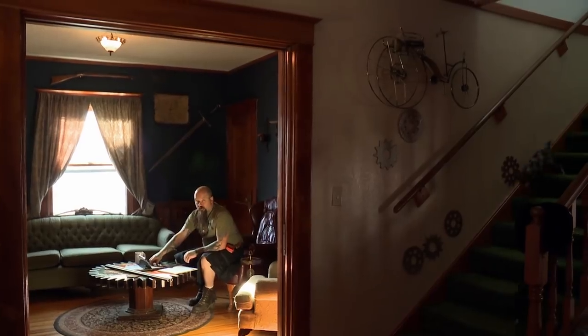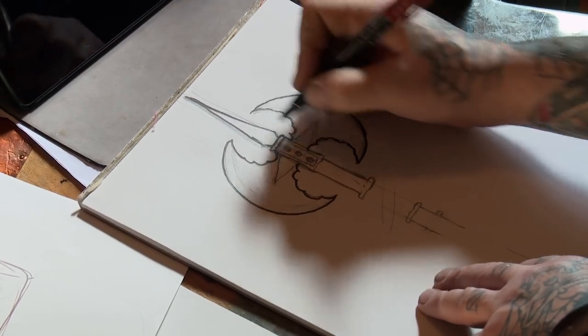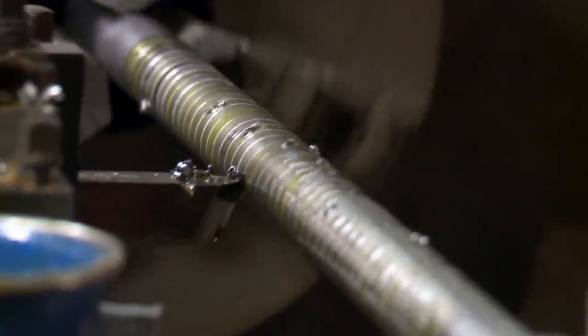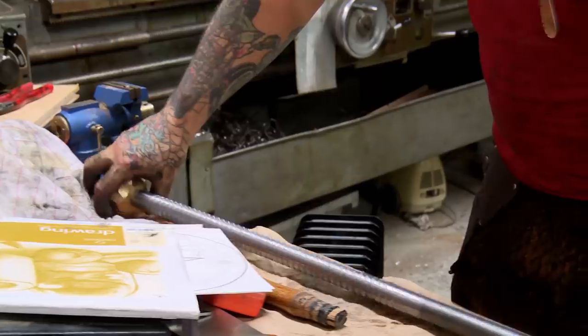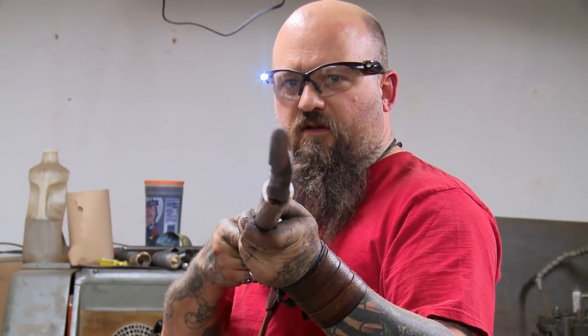My name is Ted Thompson. I split my time between knife making and tattooing. I've been a knife fanatic my whole life, and I just started blacksmithing to see if I could. Today I'm going to work on the handle. There's a lot to think about on getting everything put together the right way. Right now it's just a really, really long eye poker.